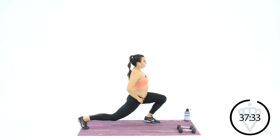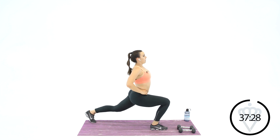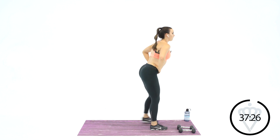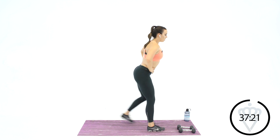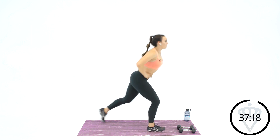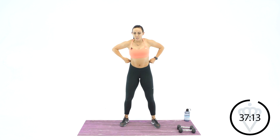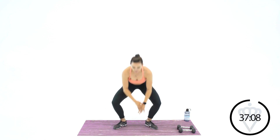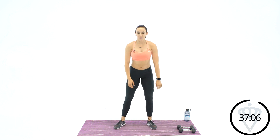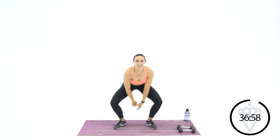Come on back up to the top. Let's go reverse lunge with a back leg straight — up and switch. Straight back leg. I want you to get that hip flexor again a little bit more. And switch. Good job. All right, take it down into a squat with me. I'm going to open up the knees. Open and stand. Good, one more time. Take it down, push your knees out with your elbows.